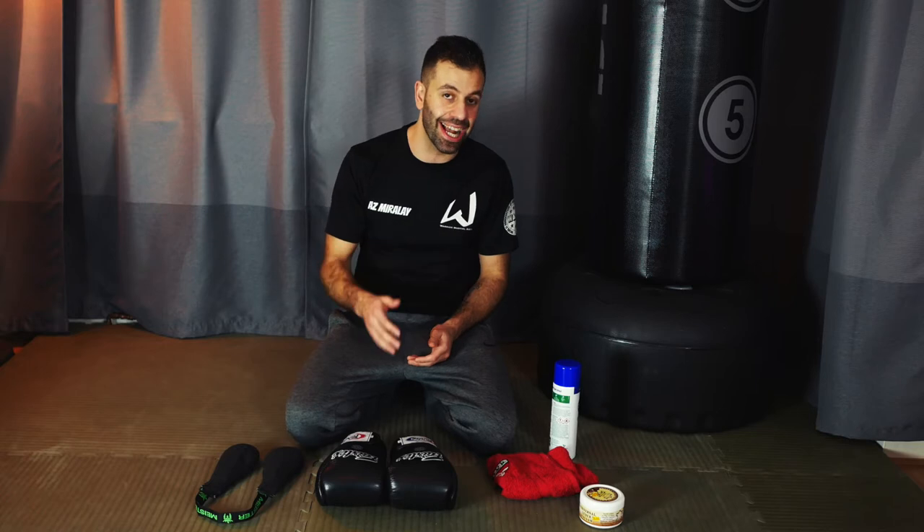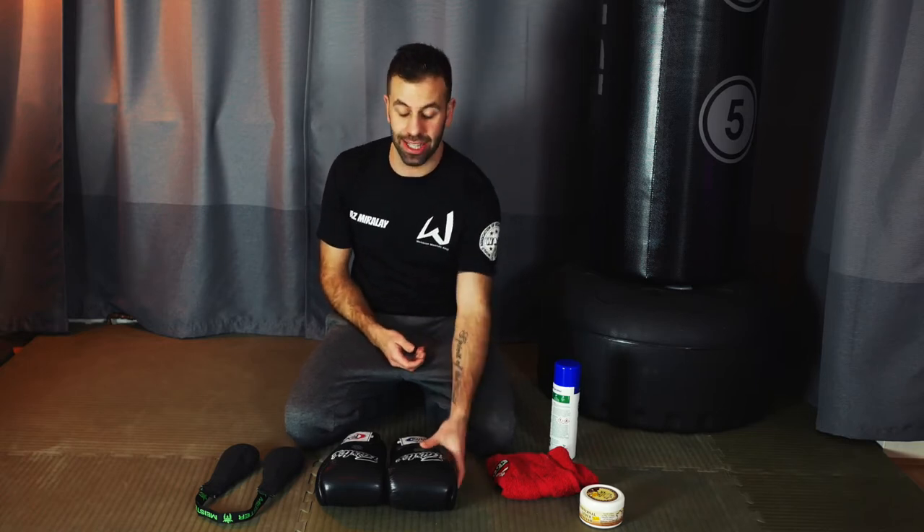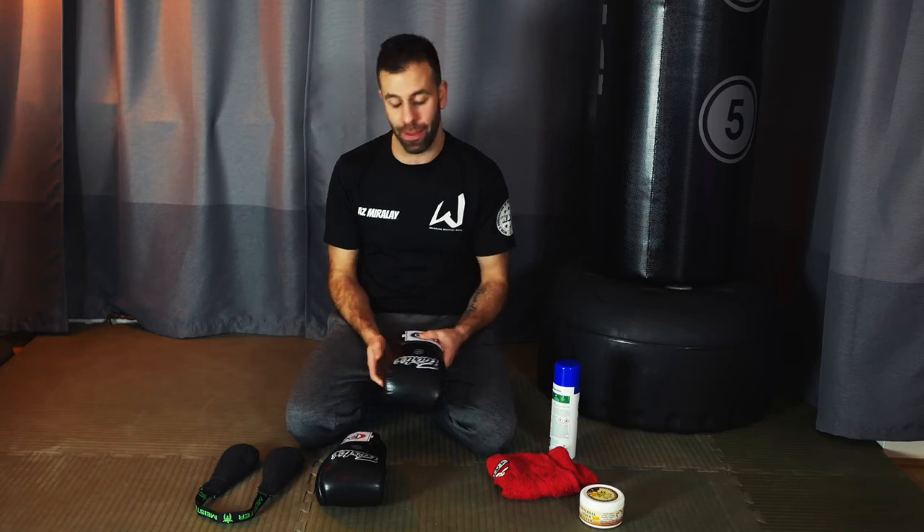We need to understand the enemy - bacteria likes a warm, moist, dark environment. When you think about your gloves after a hard training session, that's exactly the environment inside them: dark, warm from your body heat, and definitely moist and wet. On top of that, they're full of your sweat, grime, skin, and dirt - all things that feed the bacteria and help them multiply and grow. So after every single training session, we need to get these gloves dry and clean, and keep them well ventilated in between.